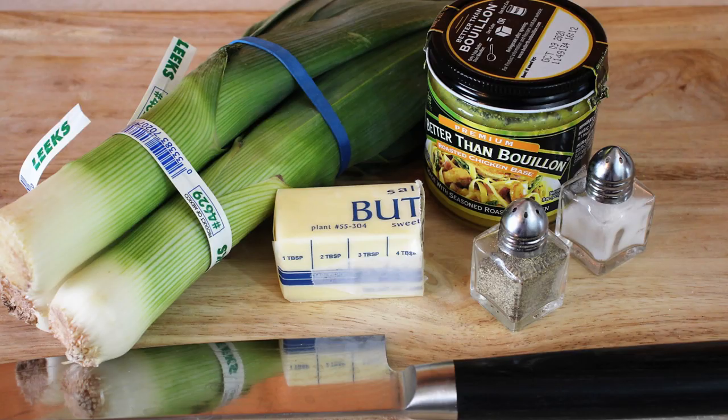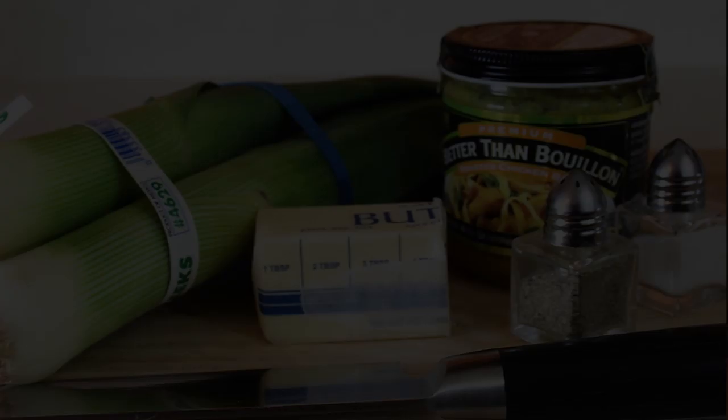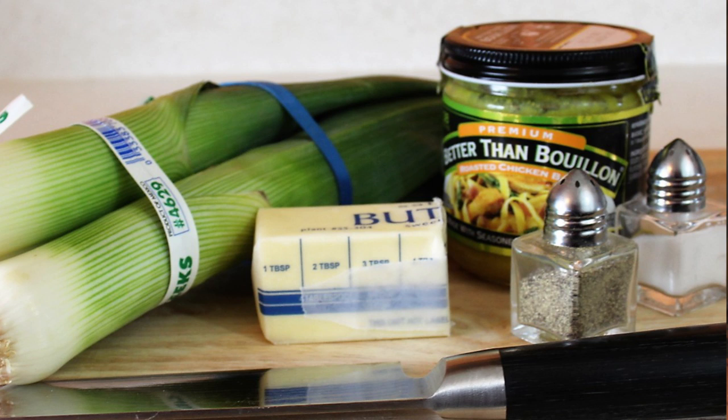Today we're going to be making braised leeks, so let's head over here and see what our ingredients are. We're going to start out with some leeks here. I've got about four tablespoons of butter. We're going to use this chicken base to make a little bit of chicken stock and then of course I've got salt and pepper to season this as we cook.